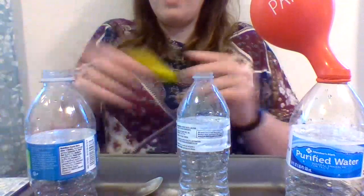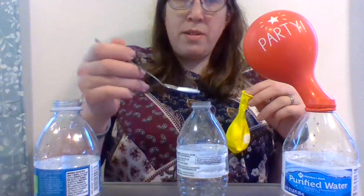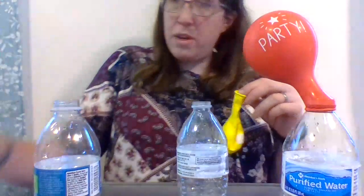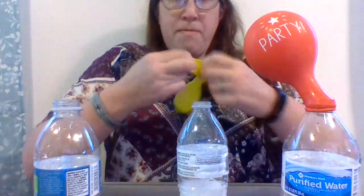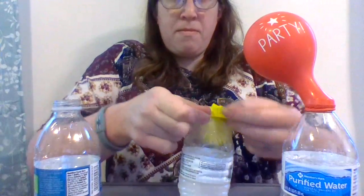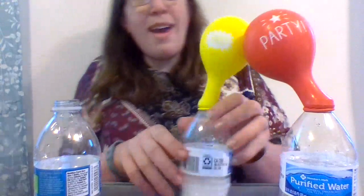We'll do this one next. Let's see what this one is going to say. Baking soda. Pour in — I think I want a little bit more. What does this one say? Yay!